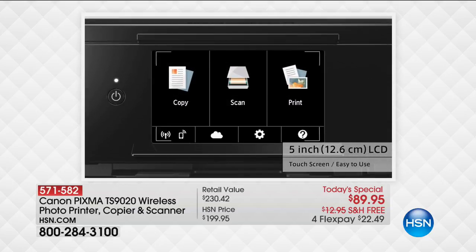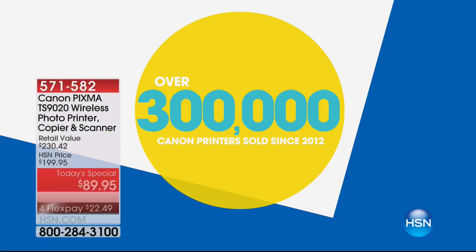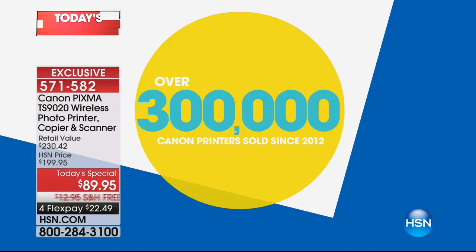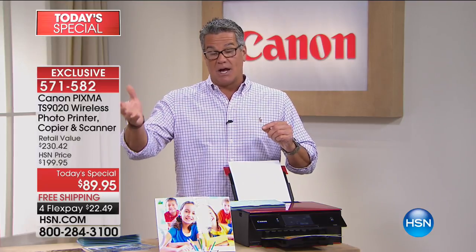You've got dual feeding on this. And what I love is you've got a giant five-inch touchscreen. Normally when we do printers in this price category, you get a two-and-a-half or three-and-a-half inch screen — this has a five-inch screen. We have sold over 300,000 Canon printers since 2012, and I will tell you this is one of the best values we've ever done. Look at our HSN price: $199. If you buy it today, it's $110 under what HSN's price will be tonight at midnight.